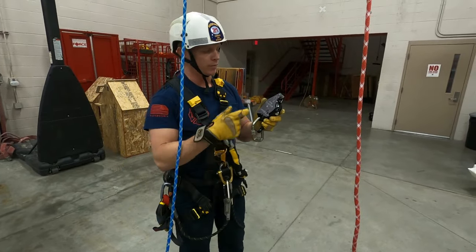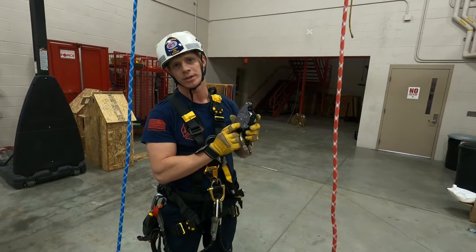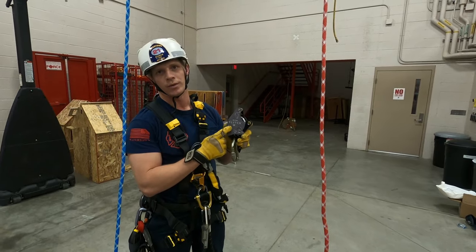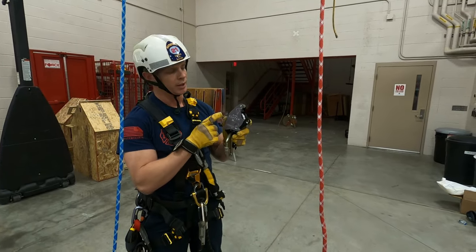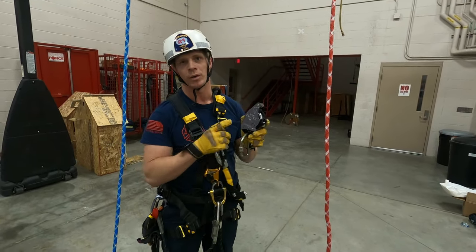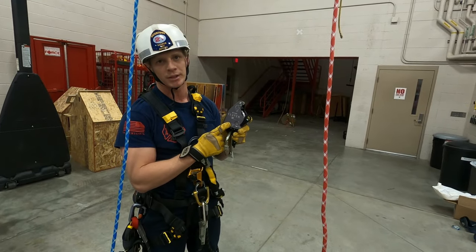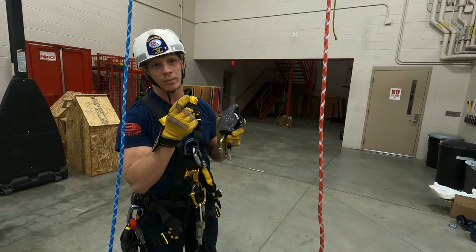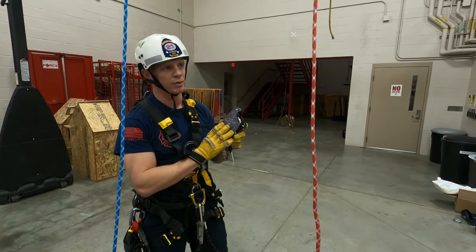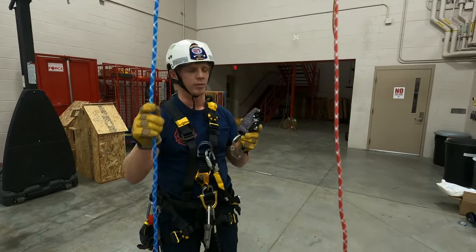The first thing we're going to notice about the CMC clutch is the biggest difference between this and our MPD and our ID — it is the color gray. Gray indicates it's for a different diameter rope than our red equipment. Red equipment is for half-inch rope; this is for 7/16 or 11 millimeter. They aren't compatible, and these are only to be used with our new CMC G11 rope, which is our 11 millimeter rope.